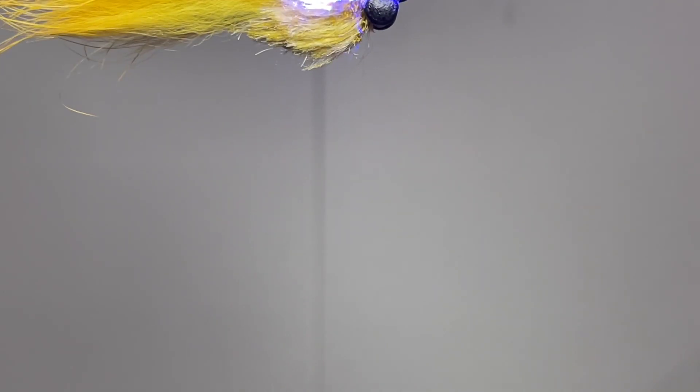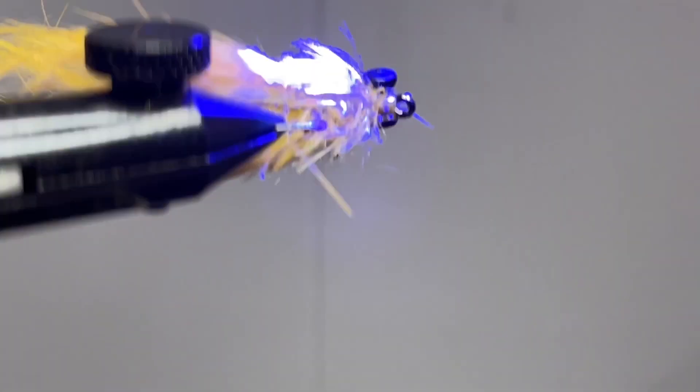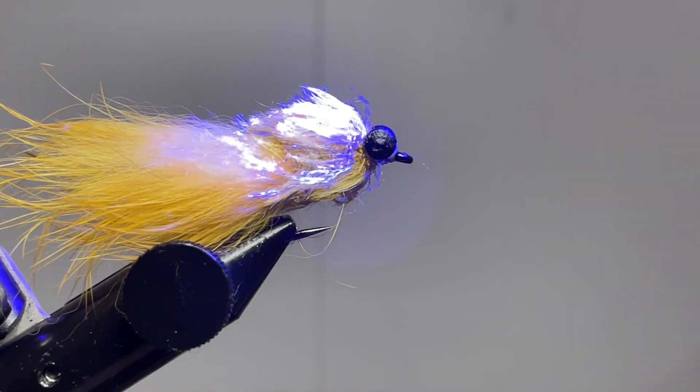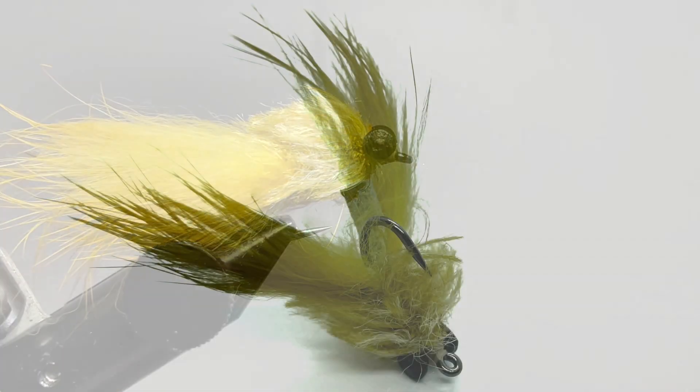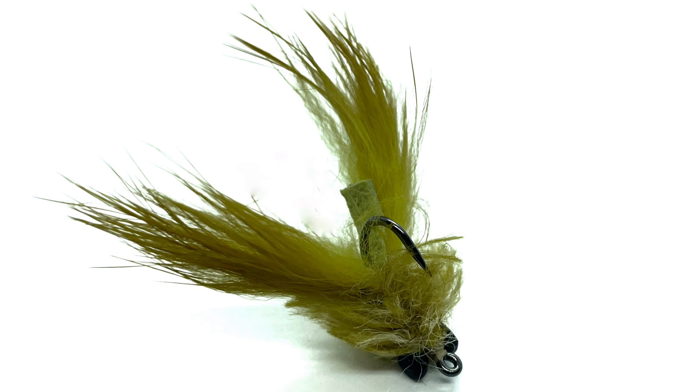Now that you've got that done, this fly is ready to fish for bass, carp, catfish, trout — whatever the case may be. Hopefully you enjoyed the video, please take a moment and subscribe, it really does help us out. Thank you, bye.